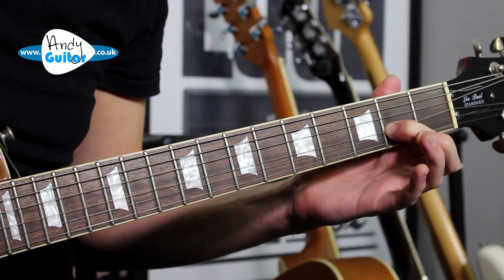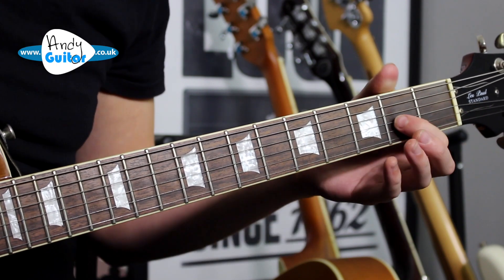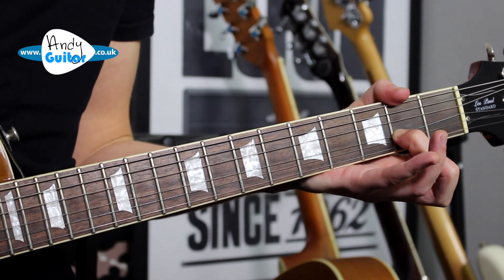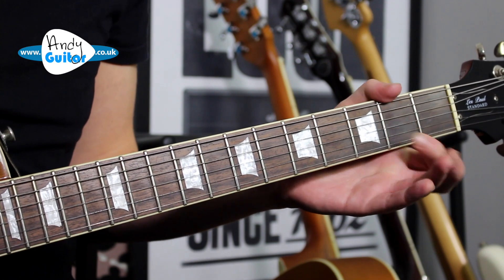Bend down at the 2nd fret of the 3rd string, unbend and a flick off. Bend it down — thumb locked on top to enable us to do that — unbend and flick off.